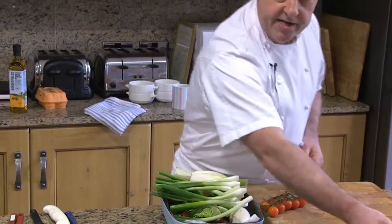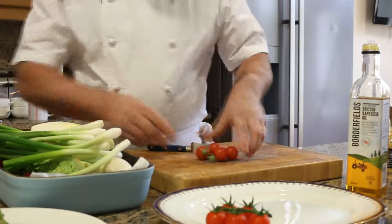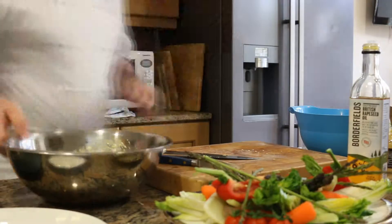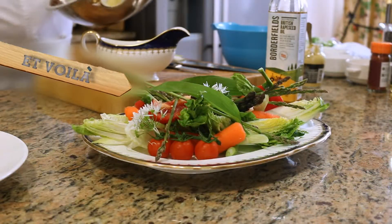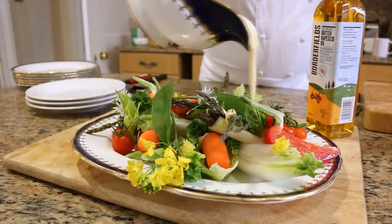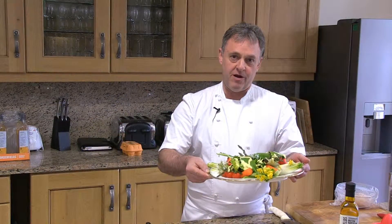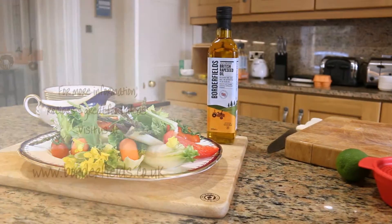So we can start to garnish one plate — the young spring vegetables with a rapeseed mayonnaise for your aperitif.